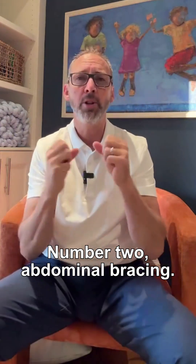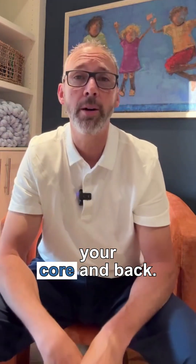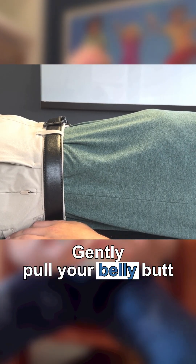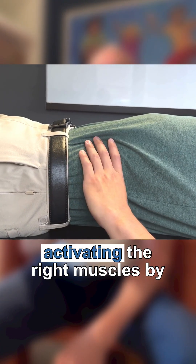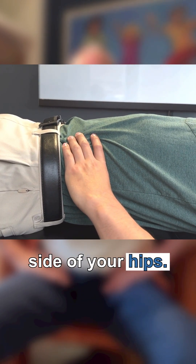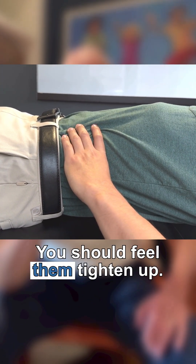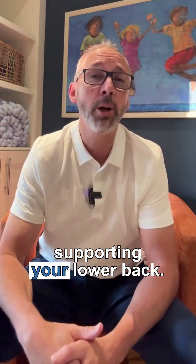Number two: abdominal bracing. Let's focus on stabilizing your core and back. Gently pull your belly button towards your spine and hold for 10 seconds. You can check if you're activating the right muscles by placing your hands on the side of your hips — you should feel them tighten up. This move is key in supporting your lower back.